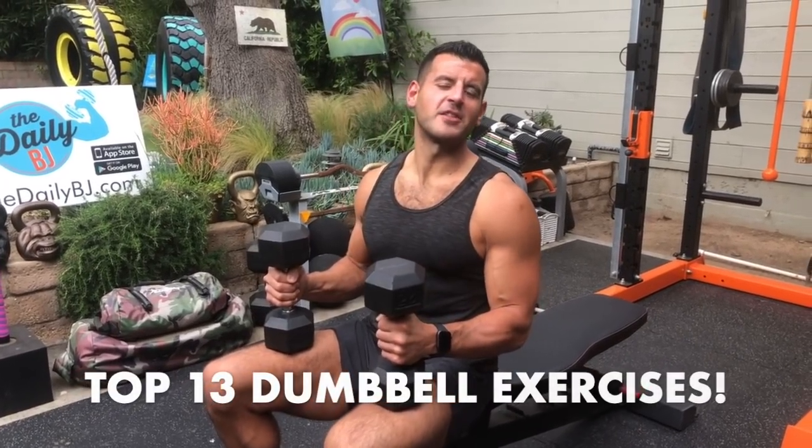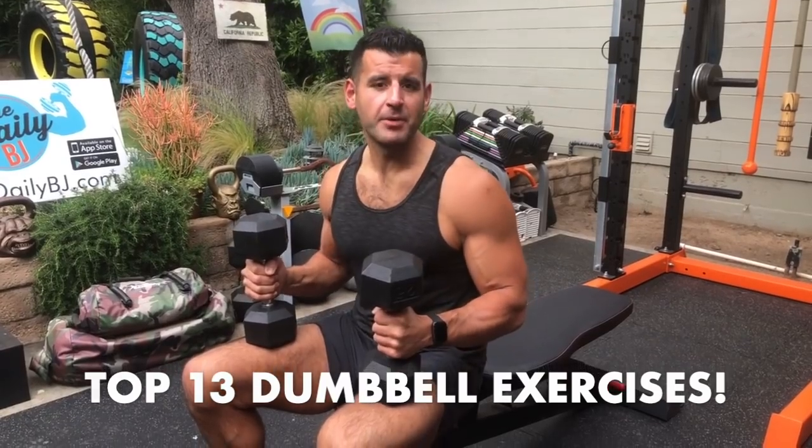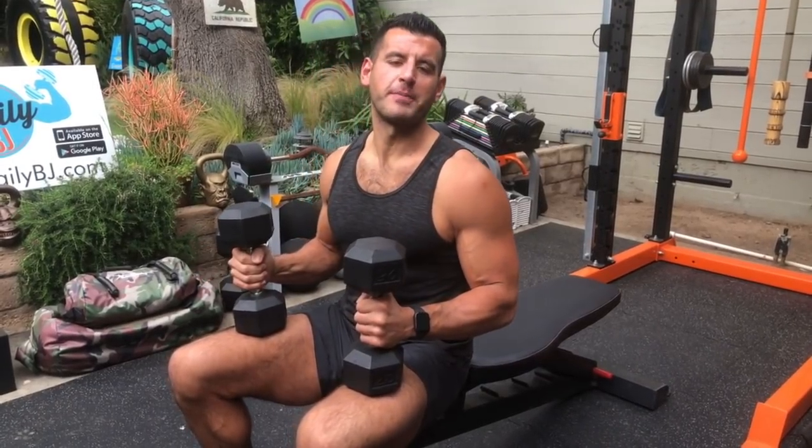BJ Gador with The Daily BJ, and these are my 13 favorite dumbbell exercises to burn fat and build muscle. You'll only need a pair of 10 to 25 pound dumbbells to start. We cover every key movement pattern and we hit all three planes of motion.